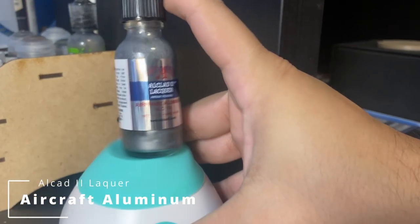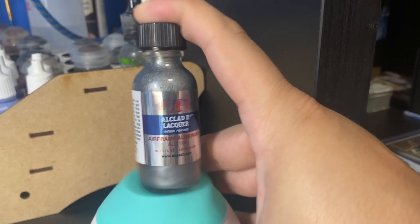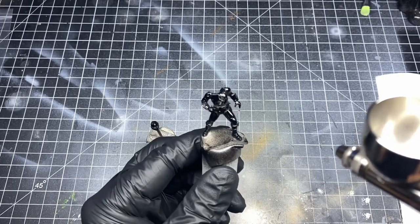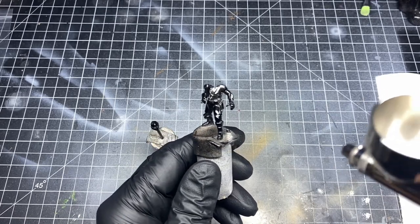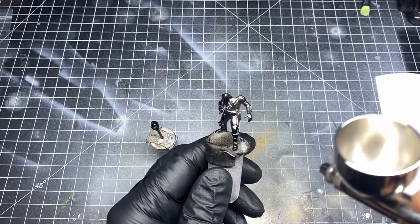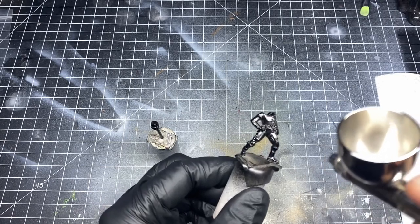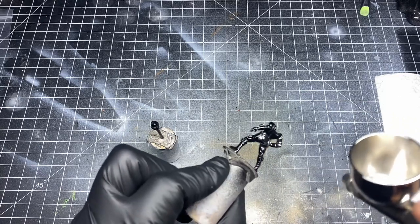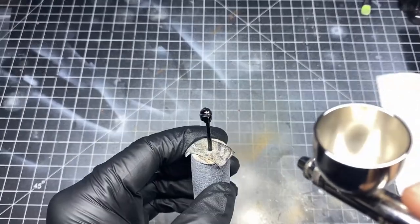After that, I took my bottle of Alclad Aluminum Lacquer and mixed it up thoroughly. This I'm going to be putting into my airbrush. During this step, you want to apply the coats as even and smooth as possible. The smoother the finish, the more chrome and metallic mirror-looking you're going to have your Beskar. Take your time and do multiple thin coats if possible.